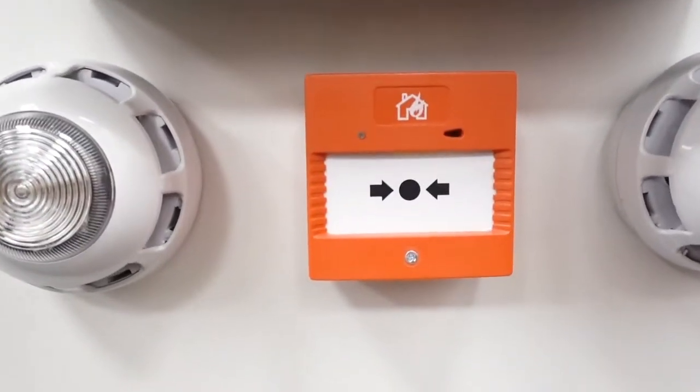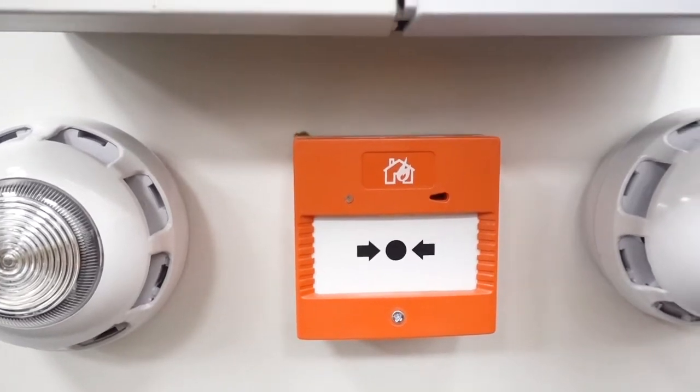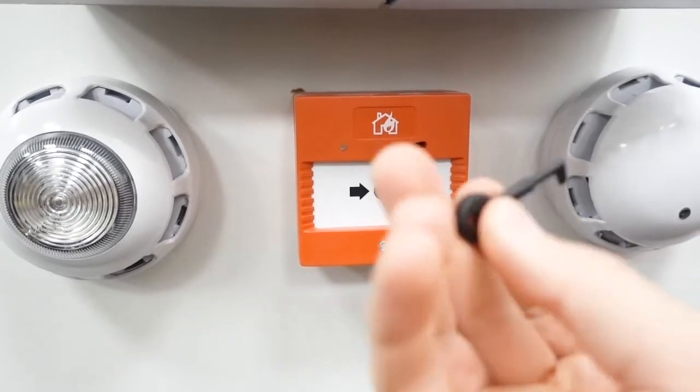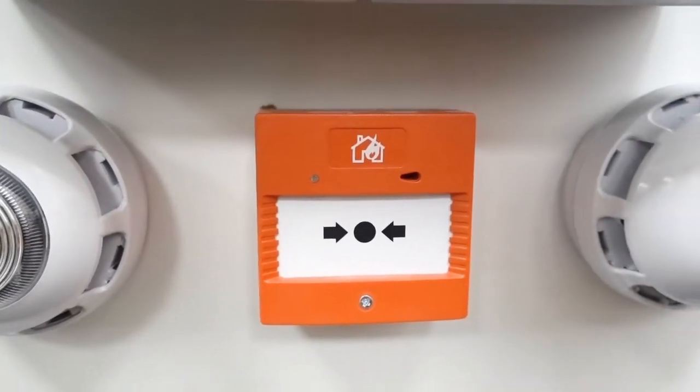Now the call points are very specific to this type of system. So the test key is this little one — they are quite small, so you need to make sure you've got the right one. If you haven't got this key, you can't test this one.